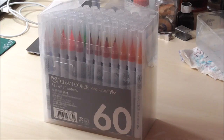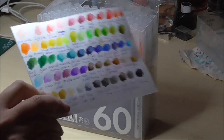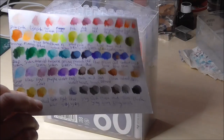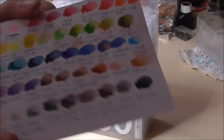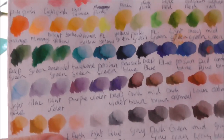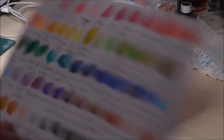I made a little color chart just so you can see what's in the set and how the colors look. You can tell the colors are really bright, really vivid, and they dissolve really well. They're just awesome.